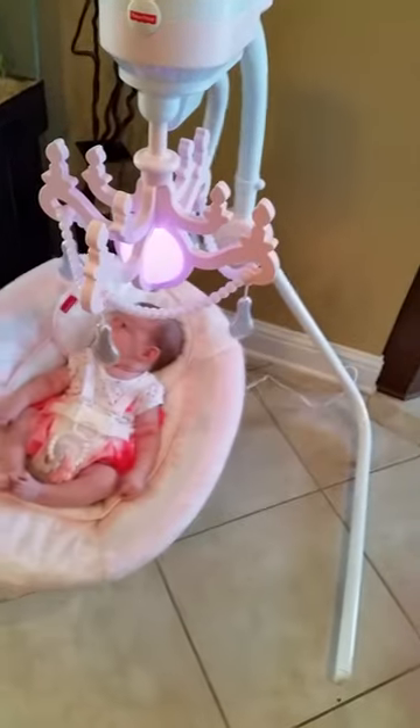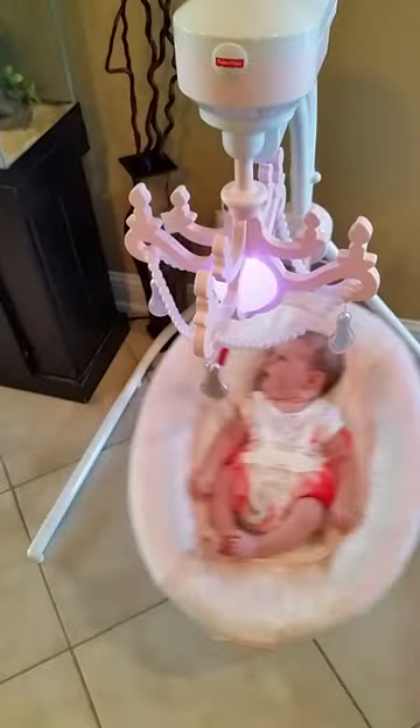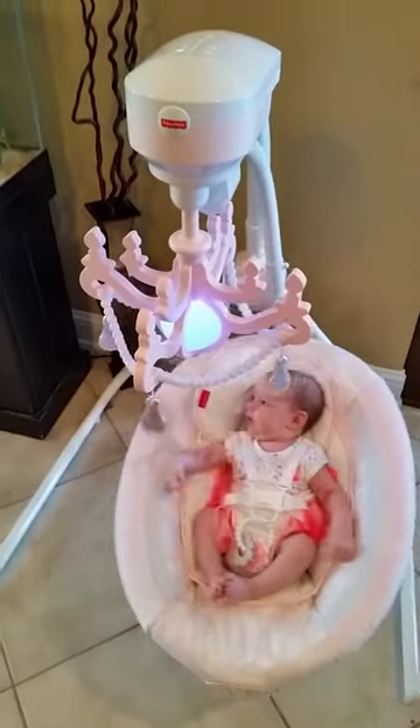This is my review of the Fisher Price Pearl Chandelier Cradle and Swing. We've had this swing for about a week now. It took me about 10 minutes to set it up. It took a Phillips screwdriver — pretty easy, simple, straightforward.